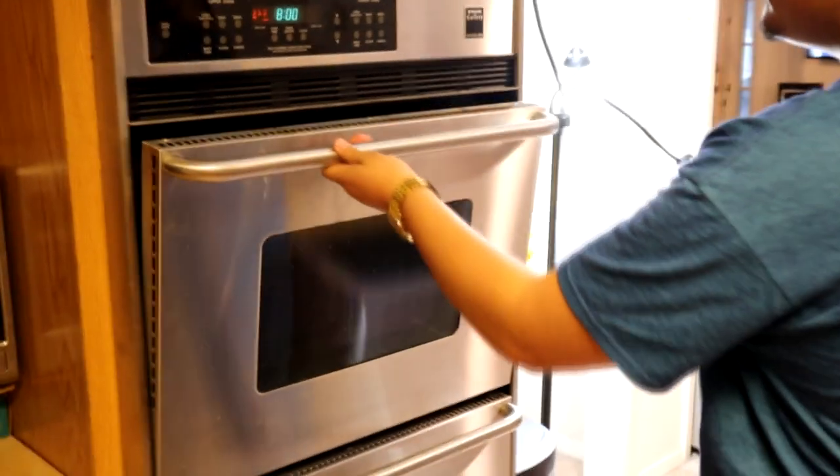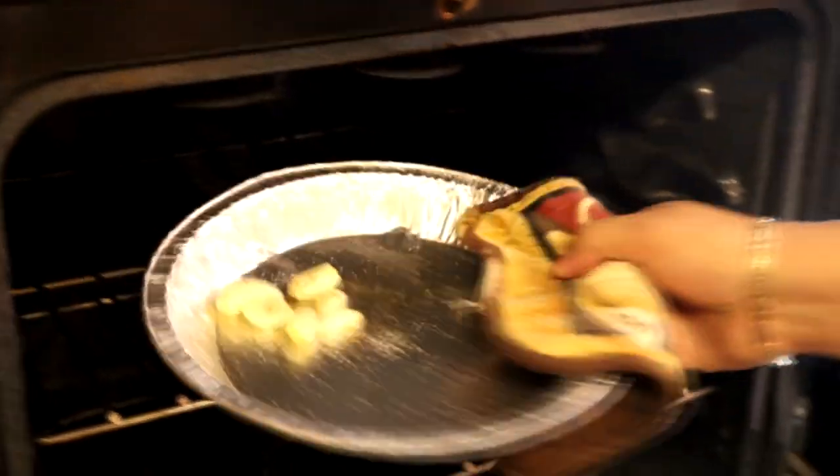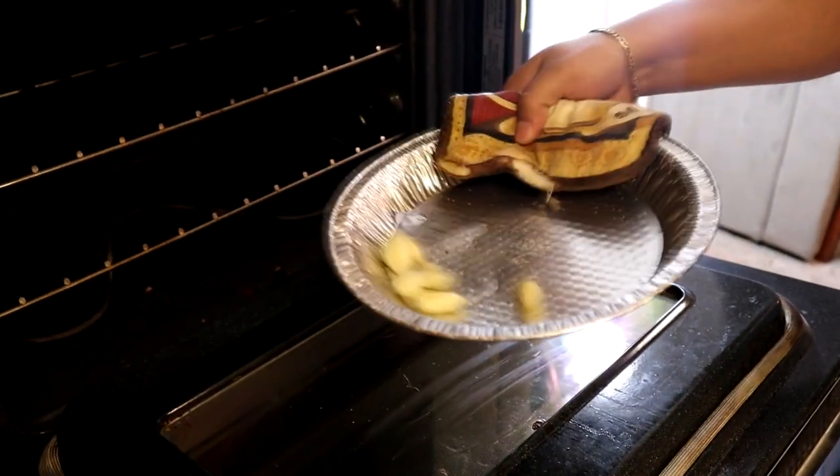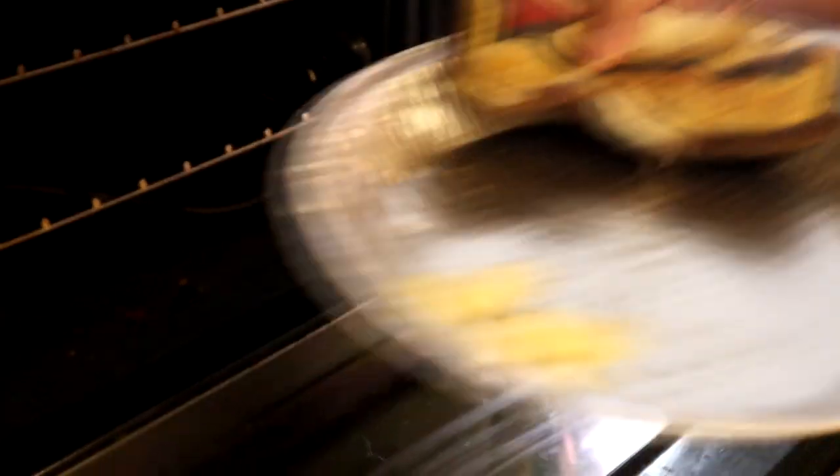Now that all the patties are done, every five minutes we check the garlic. Open that up — look at it, it's all sizzly. It's not brown yet, but you don't want it to burn on the bottom, so just shake it around, get the seasoning all over it. Garlic is literally the best seasoning agent for anything. We'll let that go for about another five minutes, then start the mayo once it's done.